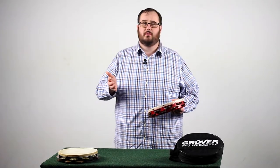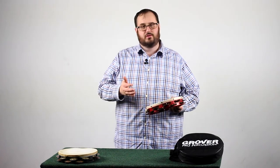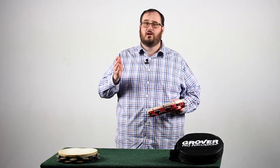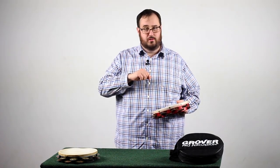The next evolution in your tambourine playing is the roll. There are many different types of rolls on this instrument. We have shake rolls, finger rolls, thumb rolls, and a roll that I like to teach all my directors and young students — the special sauce roll.